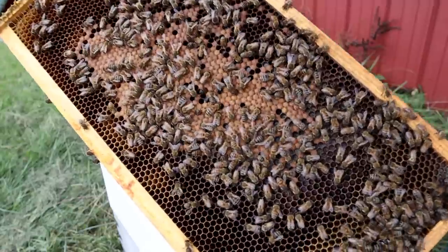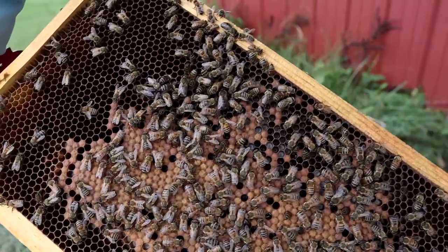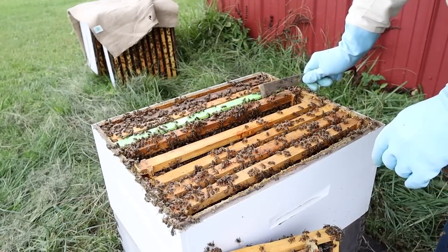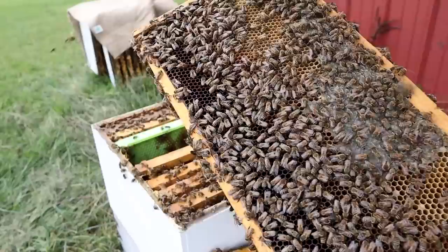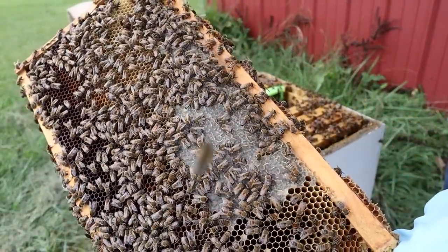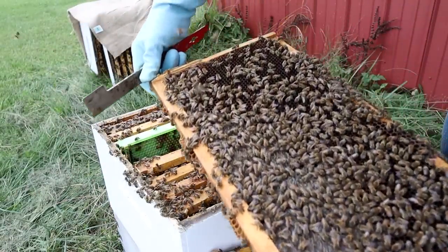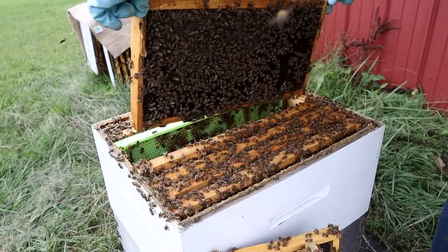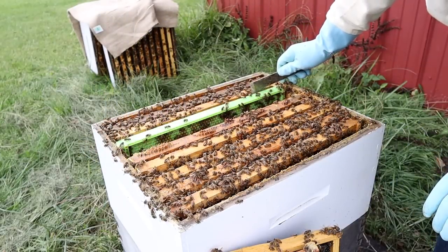On this side, you can see brood in the center — capped-over pupae — and around the edges we have larvae. The colony is doing really well, getting prepared for winter by continuing to raise some brood, which is always a good sign. This next frame feels heavy, so it's going to have honey on it — indeed, just a frame that has nectar and some honey at the top. We see drones again. I don't see any queen or evidence of a queen here. Let's take a look at this green drone comb.